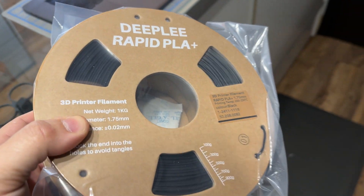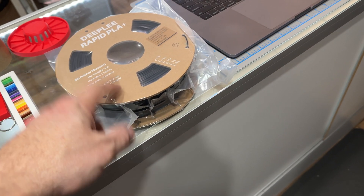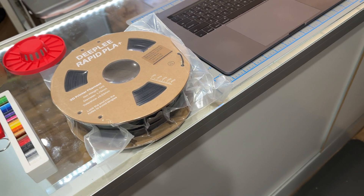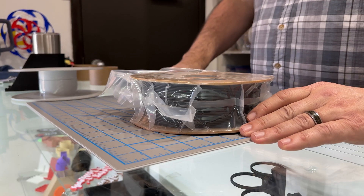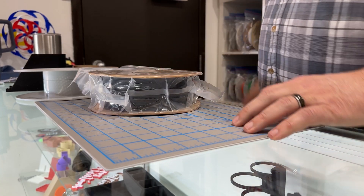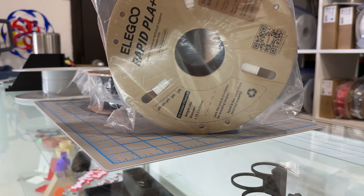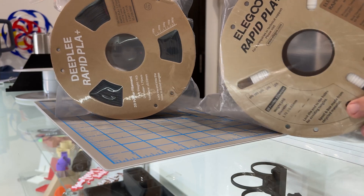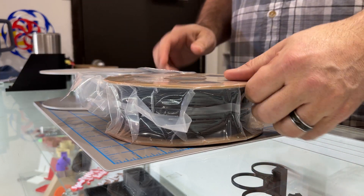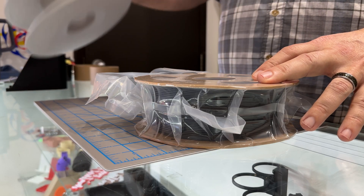I think we're going to go with the Deeply black. If it's shiny and I just can't deal with the shininess, maybe we'll reconsider, but I need to run this in my AMS because I want to do the 0.4 nozzle, so we're going to have to move this over to a Bambu spool. Out of curiosity — you're probably saying that just looks like Elegoo — and I had the same question. But looking at them side by side, they definitely don't look the same.